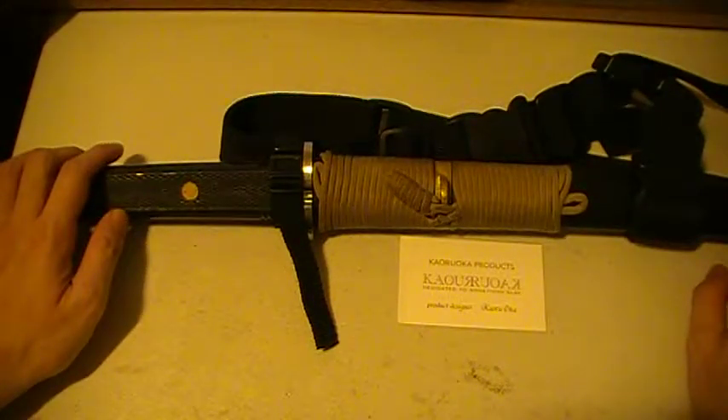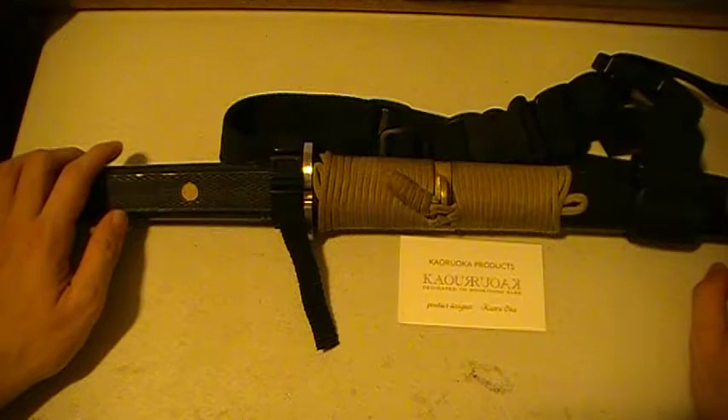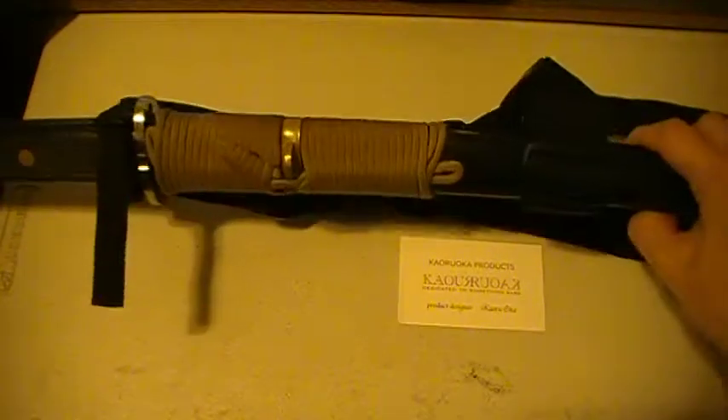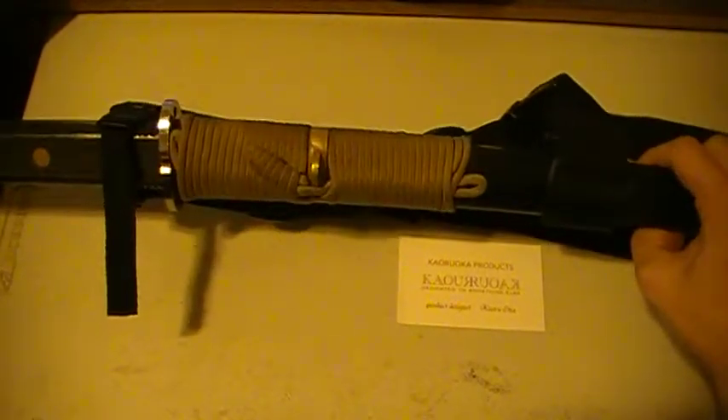There are only about three videos on this sword belt out there — two from Mr. Korioka himself, and one from someone in mainland China who has tested the sword belt on Chinese-style swords. That video is somewhat difficult to get to, but it's there if you want to see how far some people have pushed the sword belt. For all intents and purposes, this sword belt is as advertised for Japanese-style swords, if you need one.